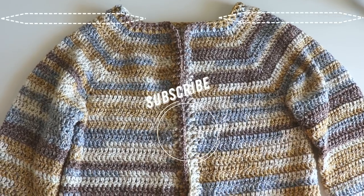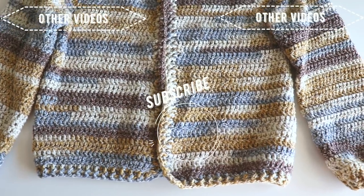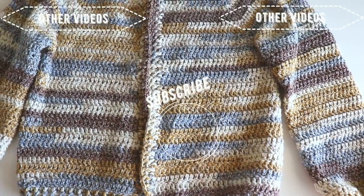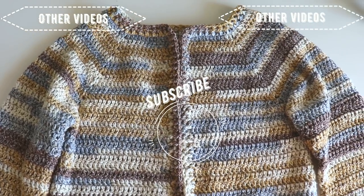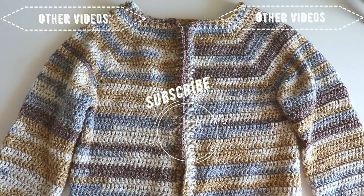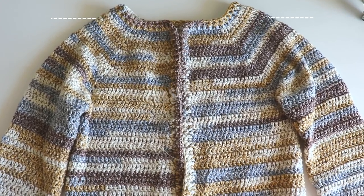And it's finished! I hope you like this tutorial. If you like it, please don't forget to push the like button and subscribe to my channel. You can reach me on Instagram at silinscrochet. That's it for today — hope to see you again. Have a nice day!